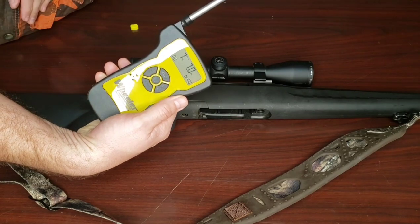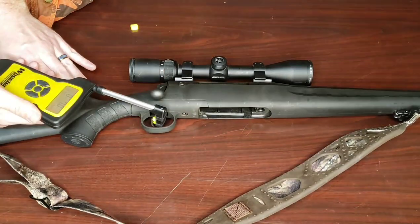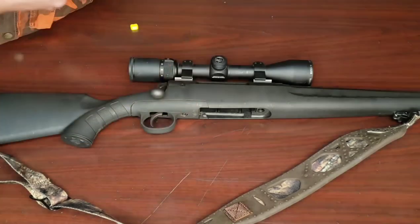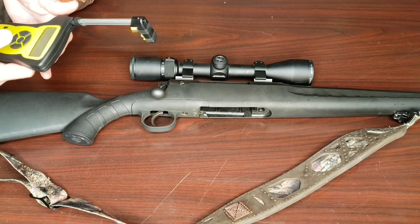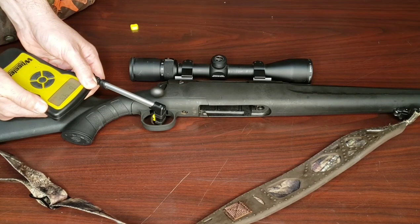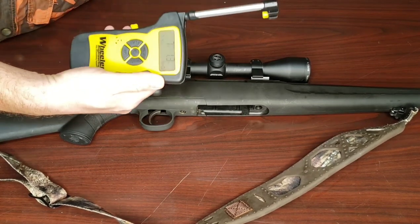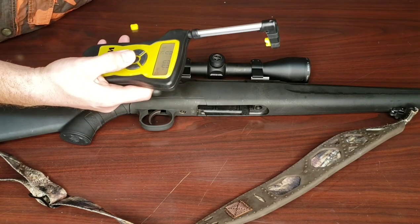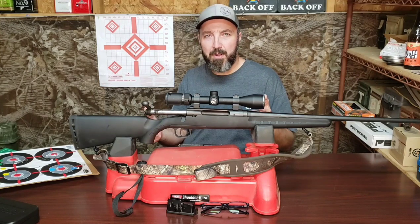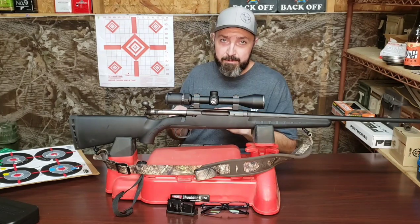Seven pounds, seven ounces on the first one. Seven pounds, one ounce on the second one. Seven pounds, one ounce on the third one. We had an average of seven pounds, three ounces there. This one also has the original flimsy stock that just really feels cheap and almost too small for an adult-sized shooter. More on that later as we are going to address two things that we did to the rifle today to make it better.